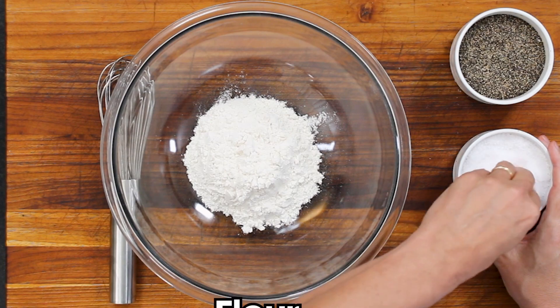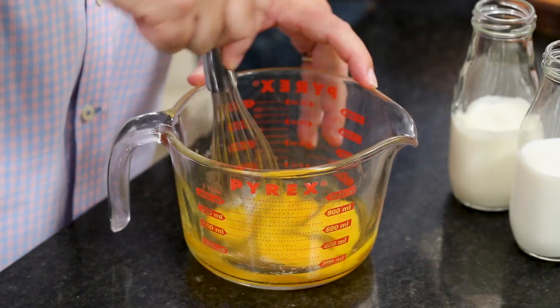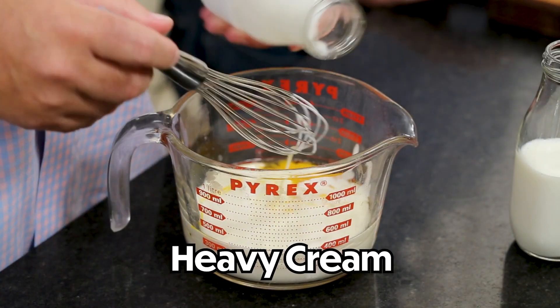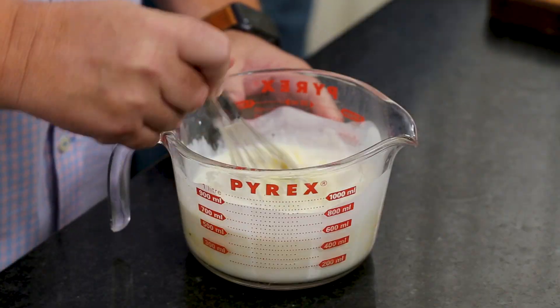We've got a cup of flour here, and I'm going to add about a quarter teaspoon of salt and then a pinch of black pepper, and just incorporate this together. For the wet part of the crepe mixture, that's four eggs. It's heavy cream and milk — three quarters cup of milk and three quarters cup of heavy cream.